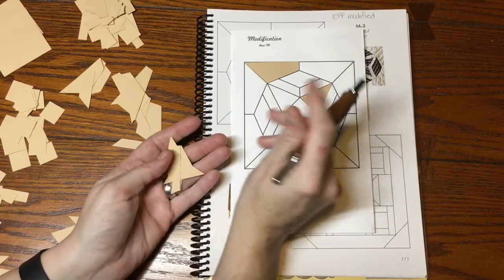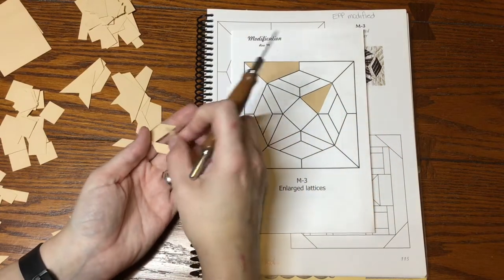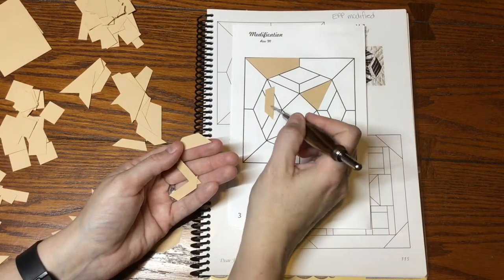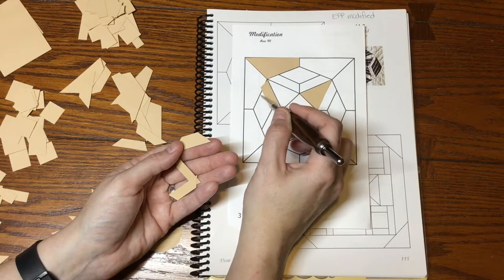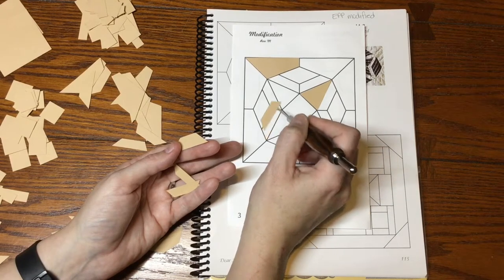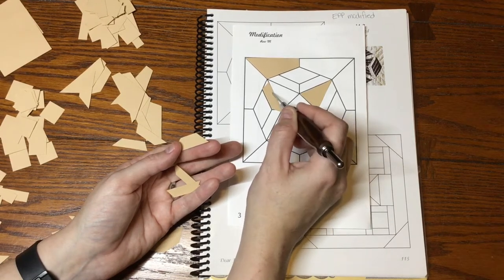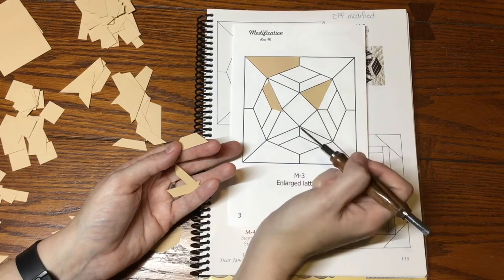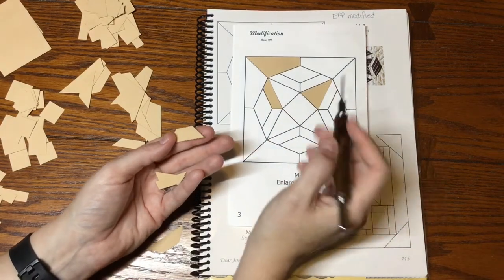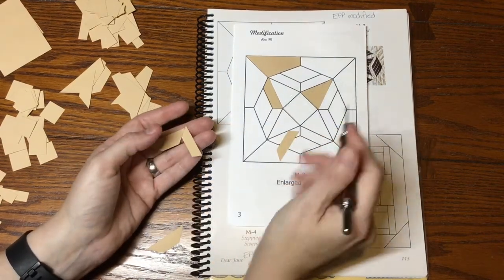It looks like there are two thicknesses of trapezoids, and the thinner ones are going to be for this block. There are also two different angles — if I put one piece one way it obviously doesn't fit, but if I flip it over it fits just fine. That's going to be interesting as I lay these out, but I'll get it done.